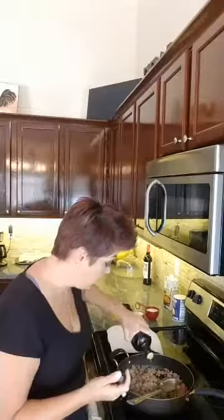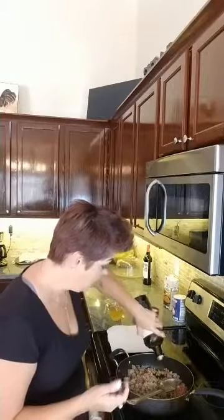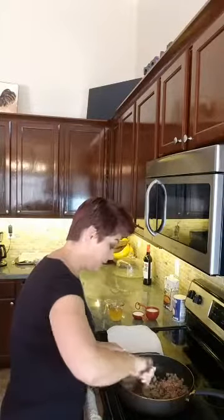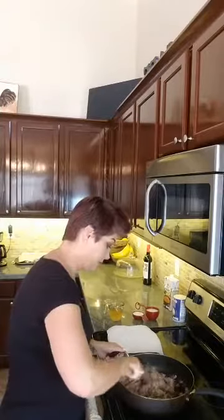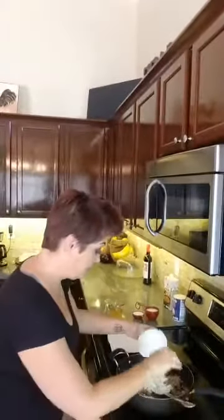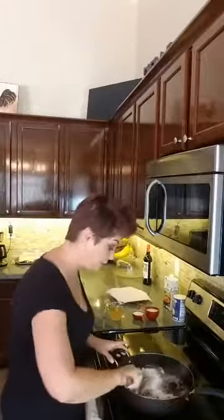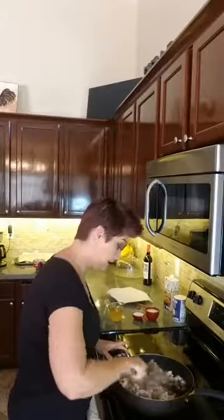I'm gonna add just a little bit of olive oil — about a tablespoon — while I continue to cook the sausage. I'm not gonna do the plate thing because there's no grease. The sausage has so many spices in it; that's what gives this dish the flavor, so make sure you're using sausage.